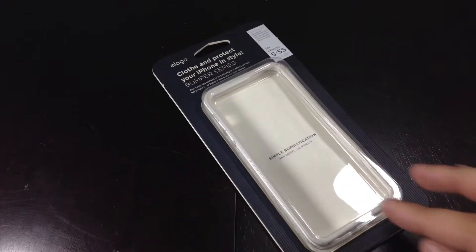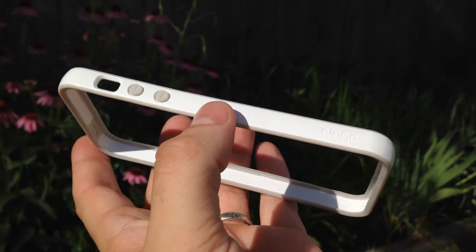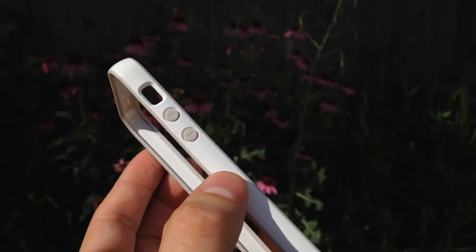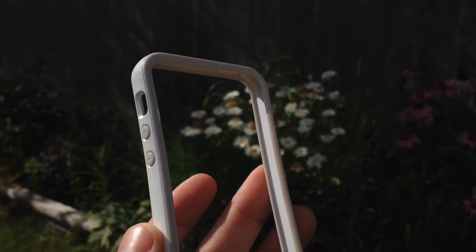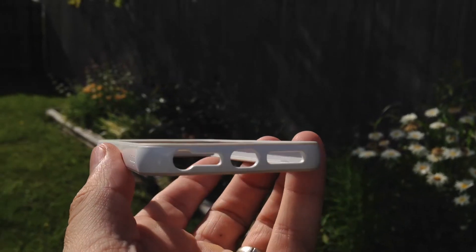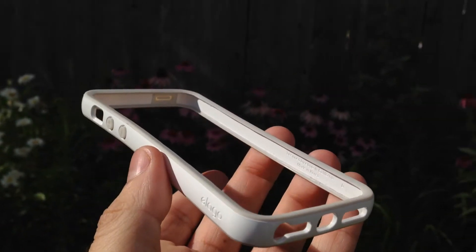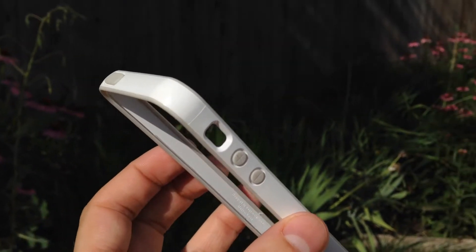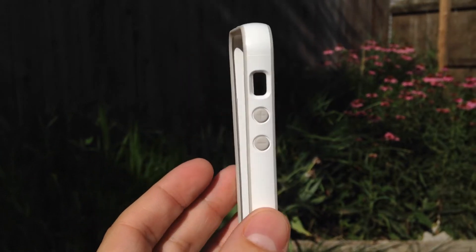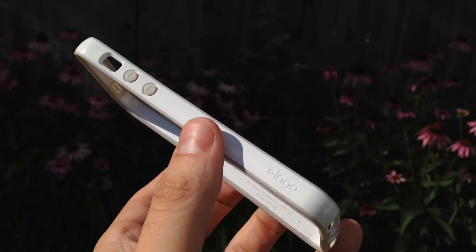From first touch the case feels really sturdy for being a plastic/rubber build. Around the outside of the case you will get a glossy plastic with rubber straddling it on the top and the bottom. The rubber makes the phone extremely grippable, but with the added grip the case can get caught up occasionally in the pocket and could get dirty at times. But with the added grip ability it's not going to slide around on a table either.